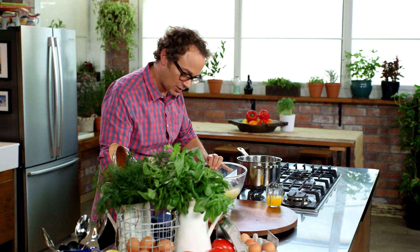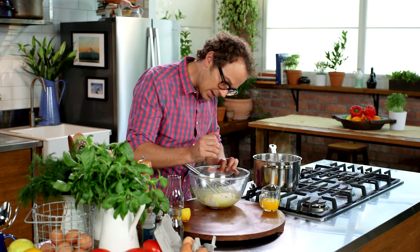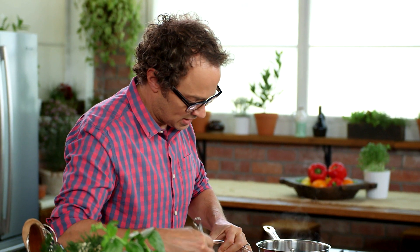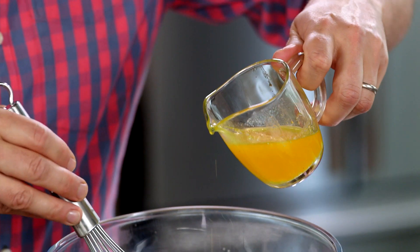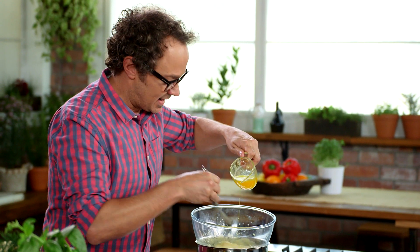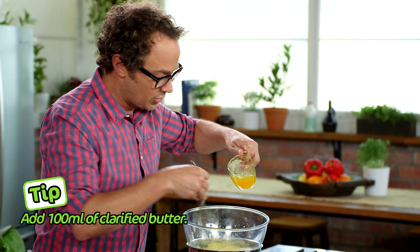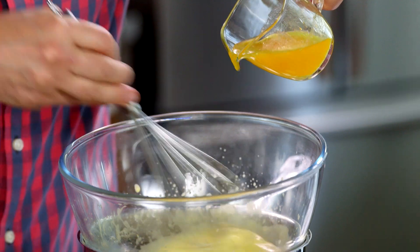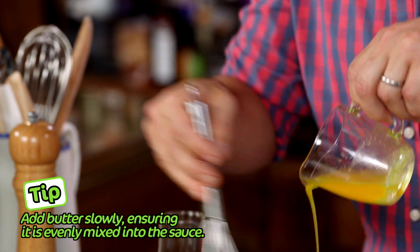I'm going to pop this just off the heat for a moment while I add half a tablespoon of water and a tablespoon of fresh lemon juice. Give it a little whisk to combine. Now we go back onto the heat and we can start to add in the butter. This is a bit like making a mayonnaise — you add in the clarified butter just a little bit at a time while you keep whisking the whole time to make sure it gets absorbed. I'm going to take this off the heat and add the remainder of the butter in now.